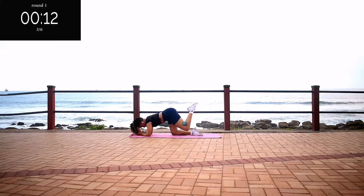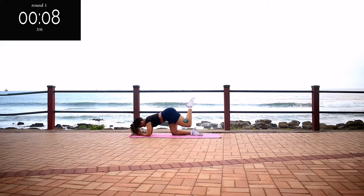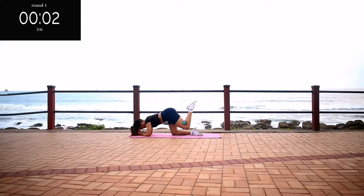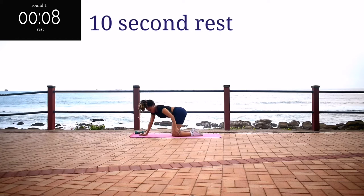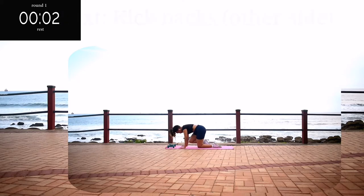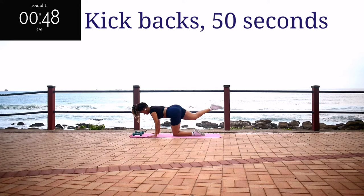At this point, my butt cheeks were on fire. 10 seconds to go. Take a 10 second rest. You're going to repeat these three exercises on the other side — the kickbacks on the other side.